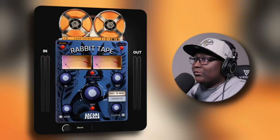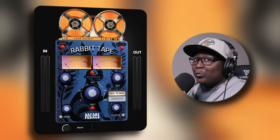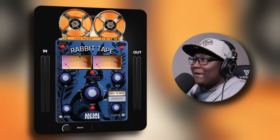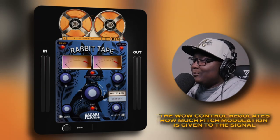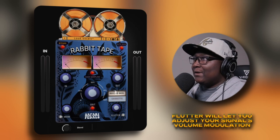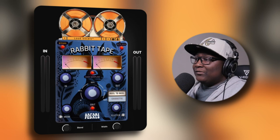Before we do the before and after, I want to show you guys the layout — the GUI. Like I always state when it comes to Safari Pedals dropping their plug-ins, they're always nice with the GUI. You can see the rabbit in the background, the eyes lit up. In the top left-hand corner, we have bypass. Opposite of that, auto-gain. Oversampling in the middle. We have the input and output knobs. In the middle, we have something called grit. And the bottom left-hand corner and right, we have wow and flutter. There are two different modules: reel-to-reel and cassette. At the bottom, we have your blend. This is in mono, and there's another knob called width that will only appear if you slap the plug-in on a stereo track — if it's on mono, width will not appear.